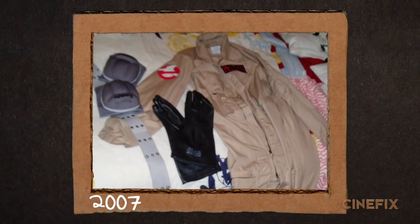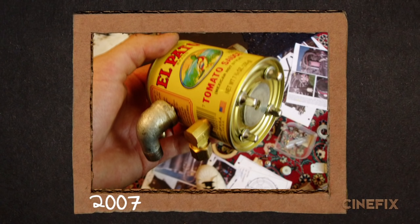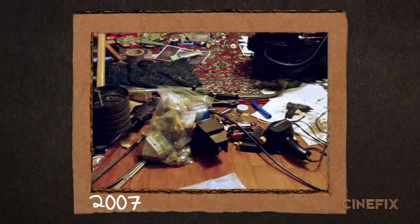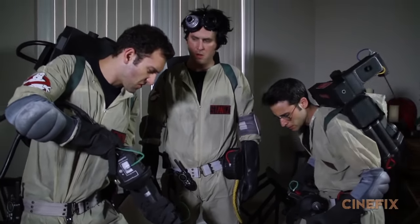I had the actual flight suit, I got actual patches, and I built the Proton Pack from scratch using metal, wood, and bolts. I spent about a month making it — it lit up, it had electronics and batteries, it was pretty awesome. But for homemade movies, we had to make three of these things fast, so we wanted to make this outfit from scratch using more homemade materials that anybody could use.